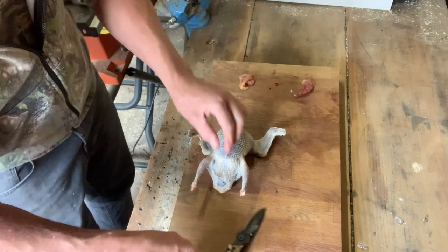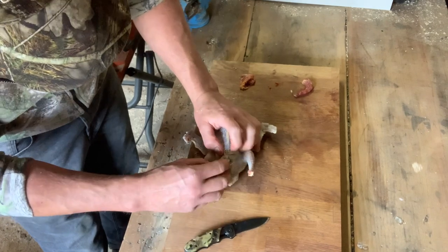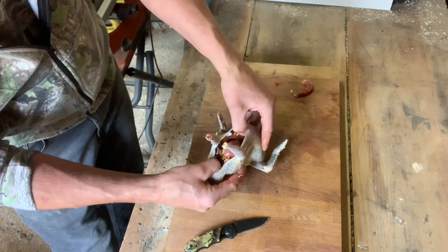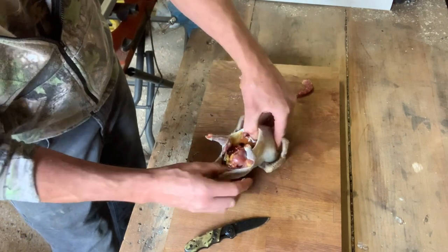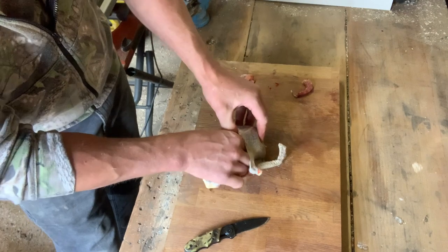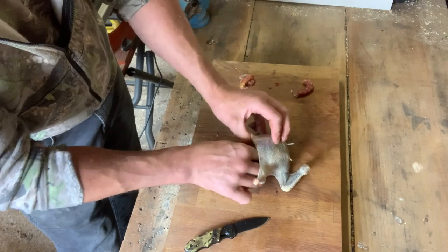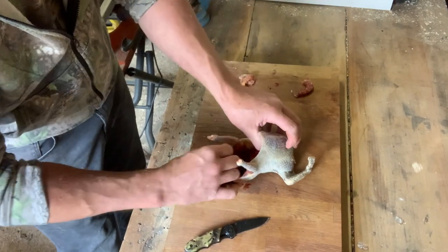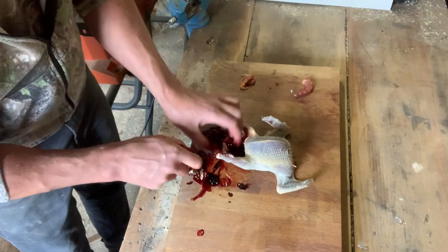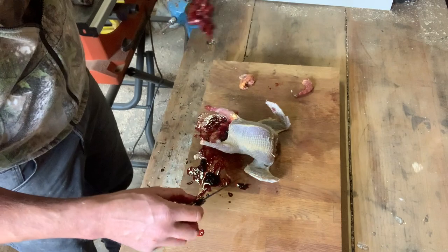Next, go to the front and just put a little nick in the front — not cutting the guts or anything. Then gently ease that away to open it up. Just get your fingers inside and go right to the back where the neck was, and try to grab the windpipe. Then just pull all those insides out and cut around the vent at the front.